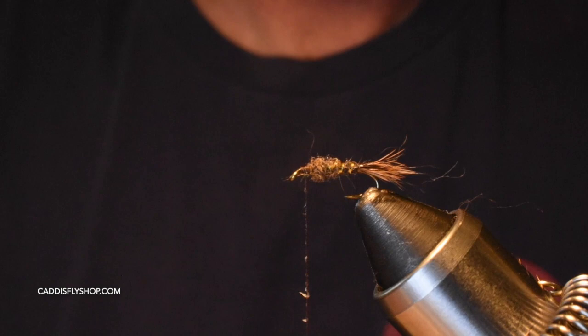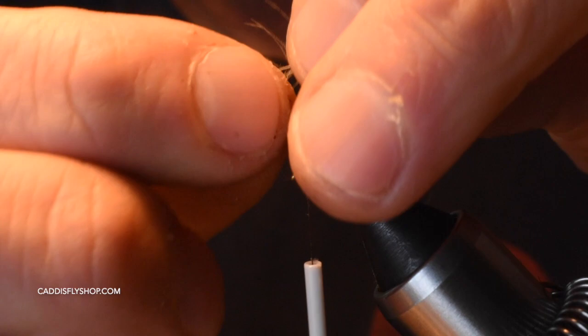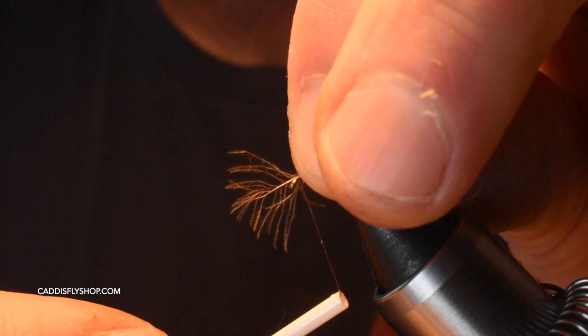You'll notice I'm using a lot of wax. For a few years I didn't use any wax, but Jay Nicholas got me back into using it. It does make a more durable fly — it holds the material in and makes it easier, especially for beginners tying flies and putting dubbing onto the thread.